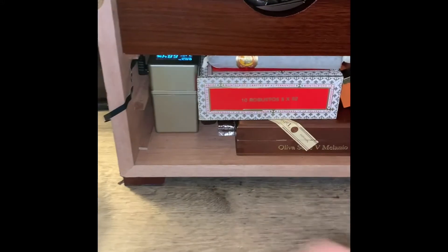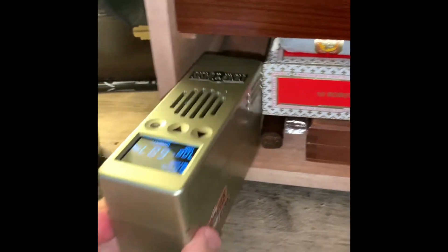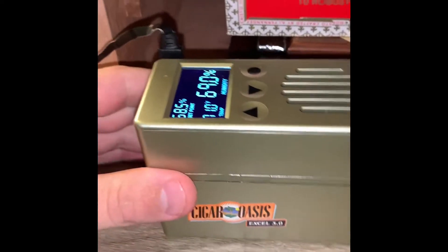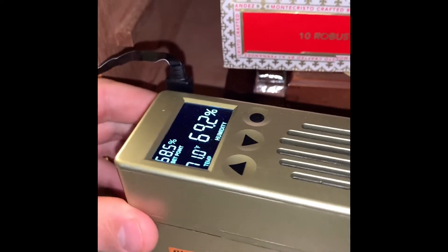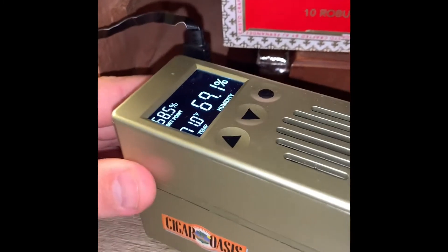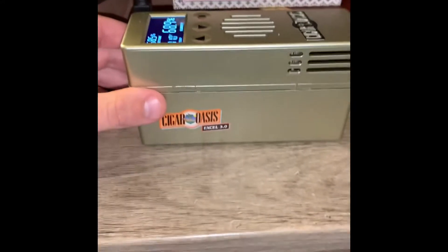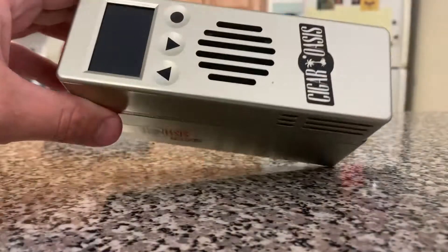Today I'm going to show you how to refill your Cigar Oasis. This particular model is the Cigar Oasis Excel 3.0. As you can see, my humidity is at 69, which is almost perfect, but that can vary depending on what kind of cigars you're trying to store. This one reads temperature and you can see my set point. There are basically a few easy steps and we'll have this refilled.